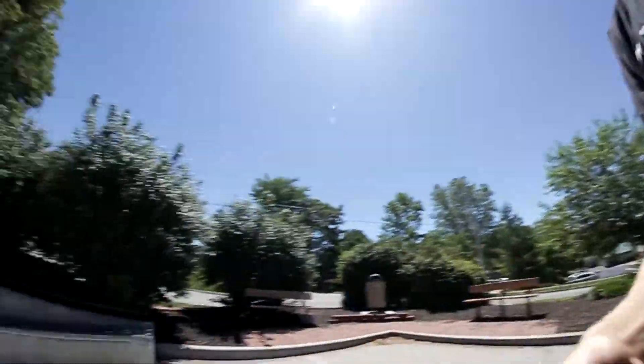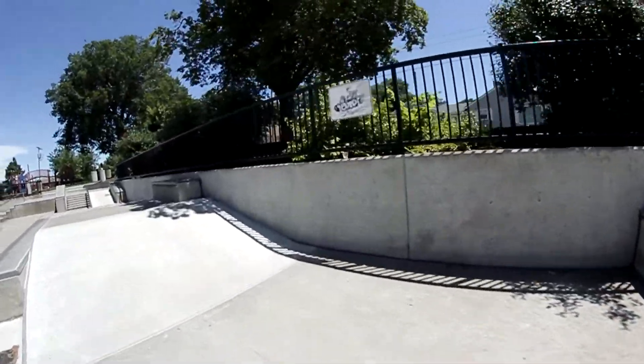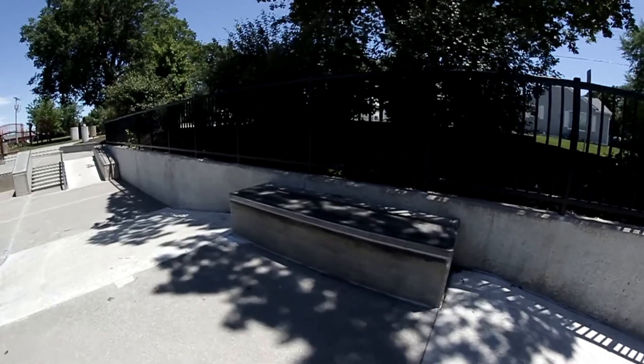Next trick I'm gonna do is a 50-50 on the top of this ledge from the bank right there. I'll adjust the brightness so you can see what I'm doing.